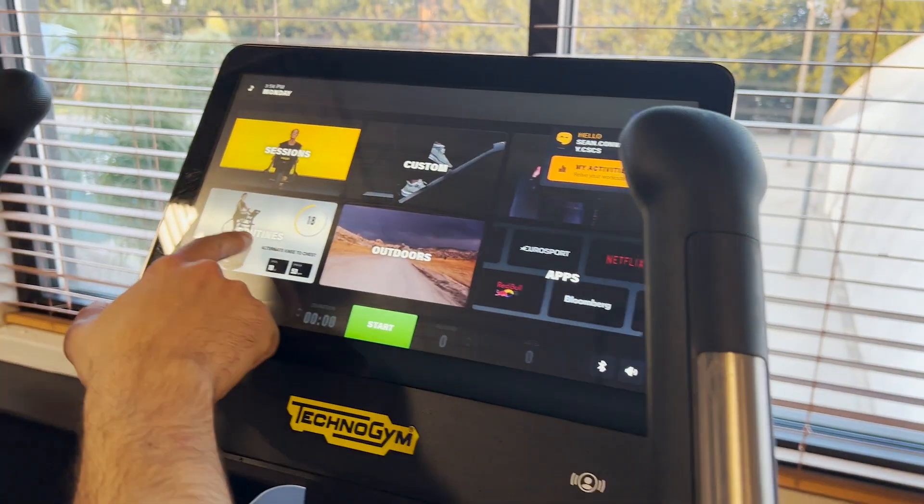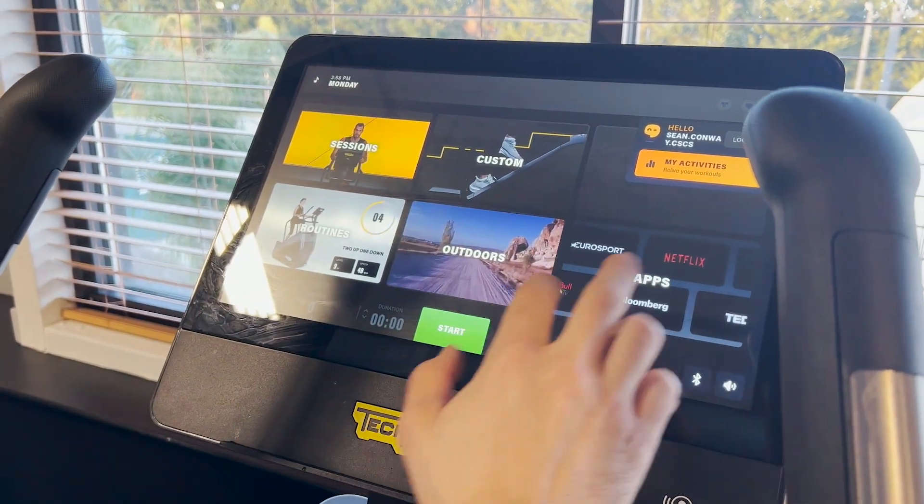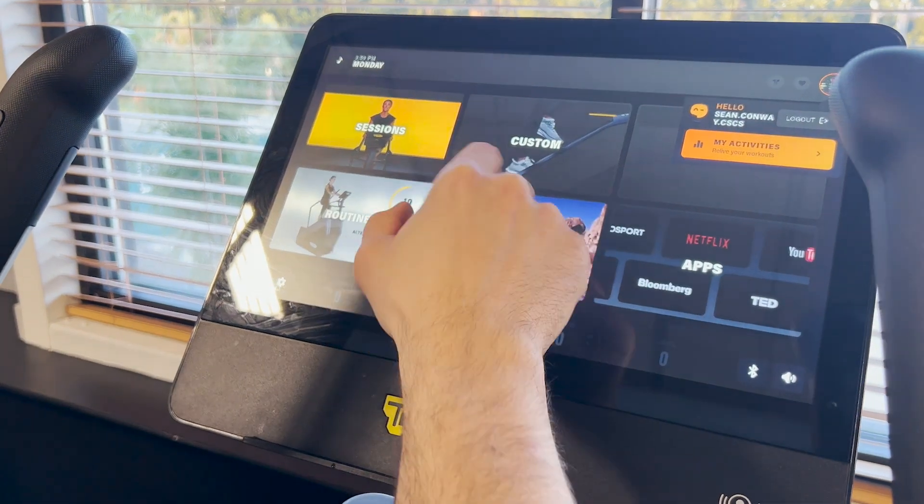From here we can do unique sessions, pre-canned routines, a custom workout. Again, I can look at my apps or walk through the outdoors or watch TV.